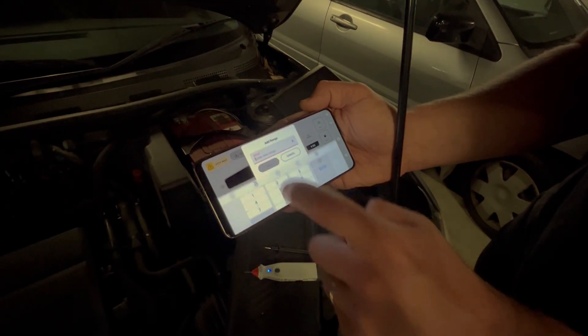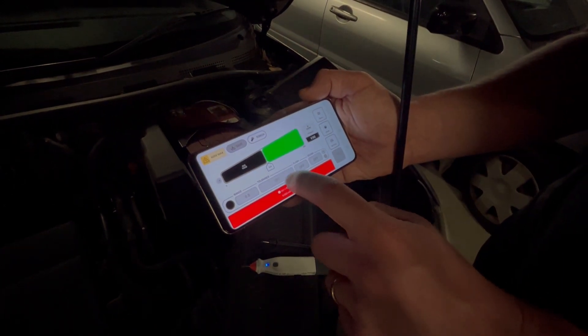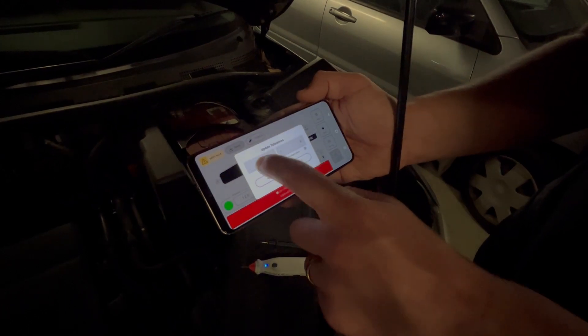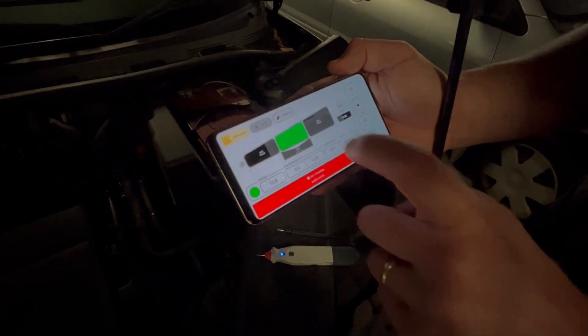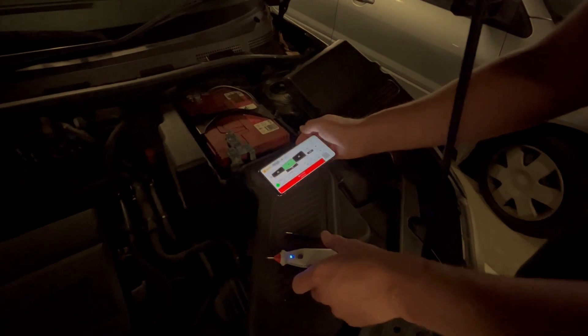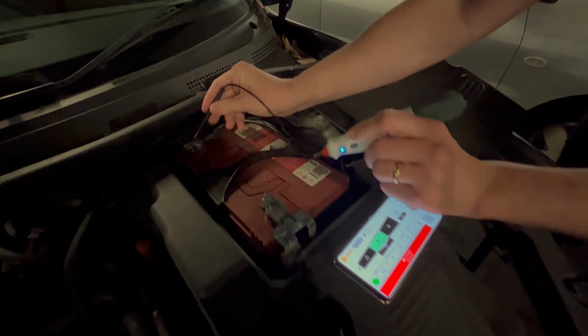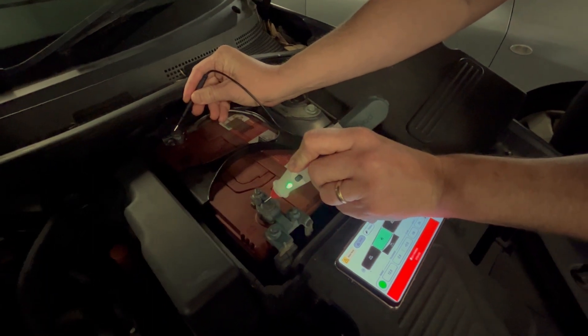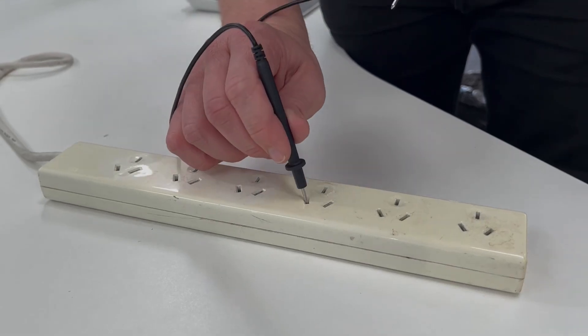Next we're showing a battery check, which is great for when you just want to know if a battery is within a certain range. We've set up 12 volts as the threshold with a tolerance of 2 volts on either side. It sits in idle mode when you're not testing, and when you check your battery — is it within 12 volts plus or minus 2? Yes, green flashing — excellent. You can just move on and do those tests really quickly.